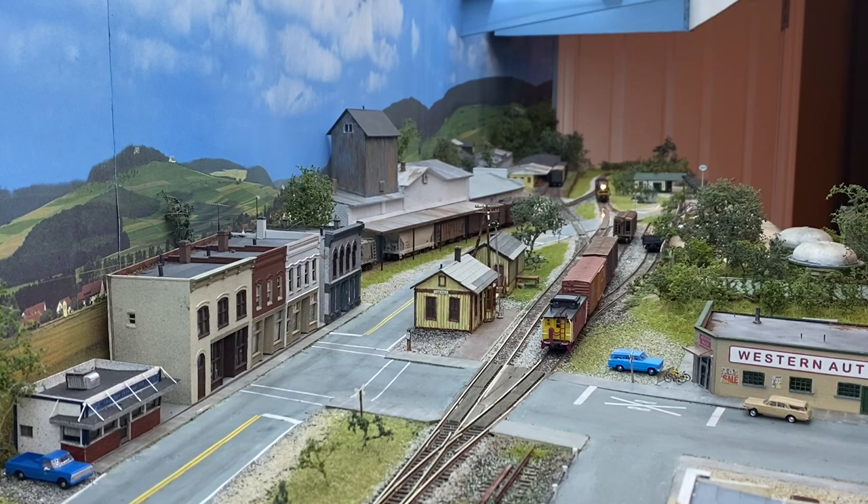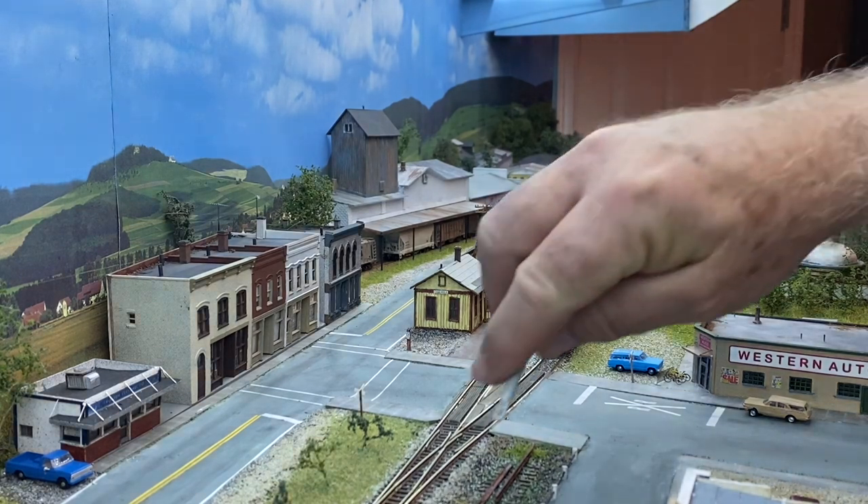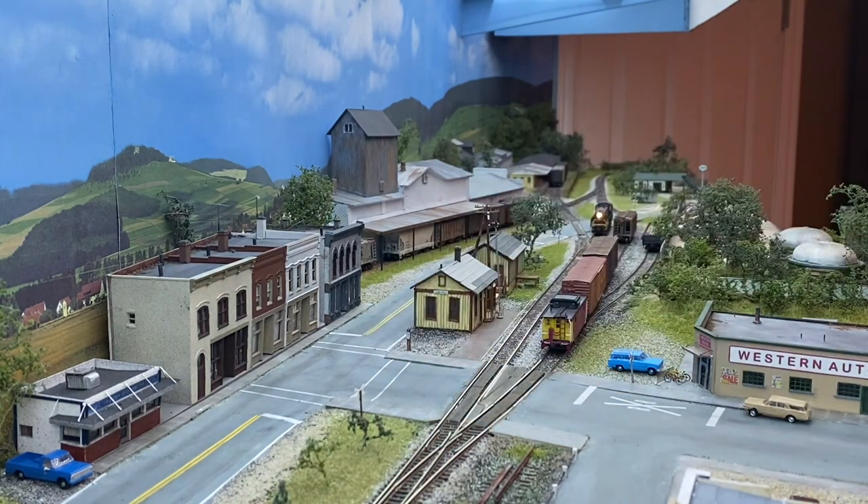I like this view. You can see Western Auto pretty good from this angle. This is the first time I've ever shot this angle, I think. I didn't use the gimbal — I've got my clamp with the camera in a fixed spot on the fascia, so I can't pan at all. If I zoom, it has to be with my fingers, so I pretty much just left it alone.